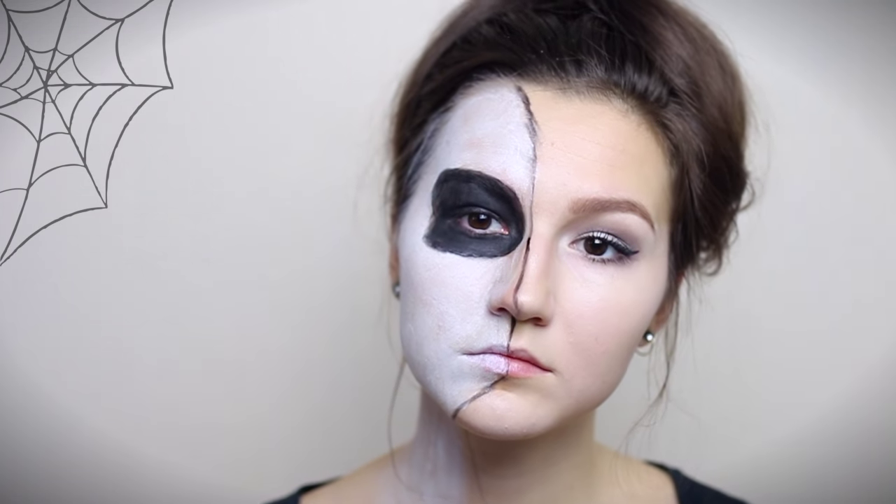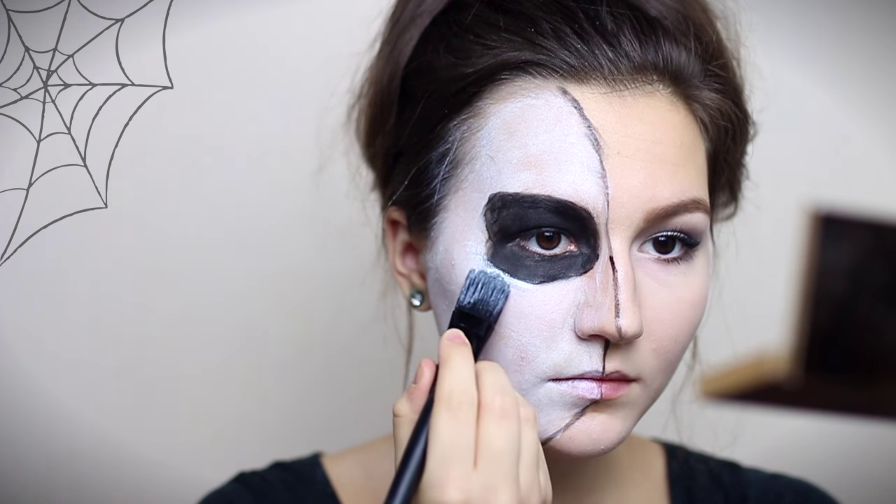Don't worry if you mess up — you can always go back to that white body paint and fix your mistakes.